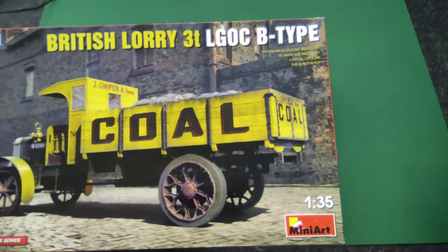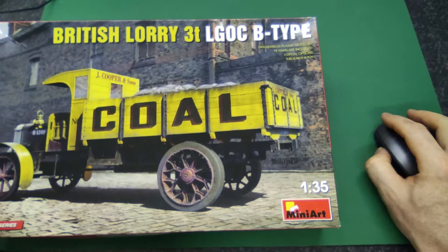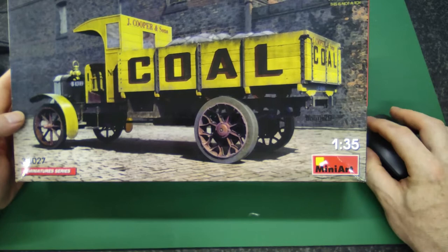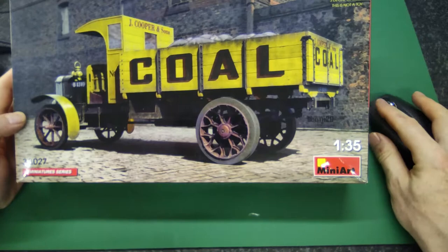Cooper and Sons. Let's have a quick look — the scale is 1:35. It came out pretty recently, it's a 2020 re-box of a 2019 kit. I also have a bus and all this kind of stuff — always the same kind of frame. Looks very neat.